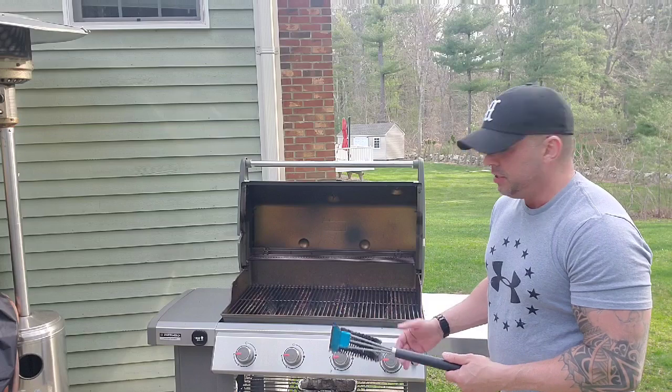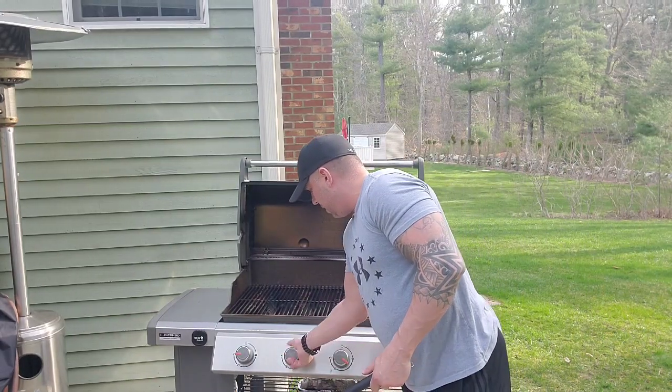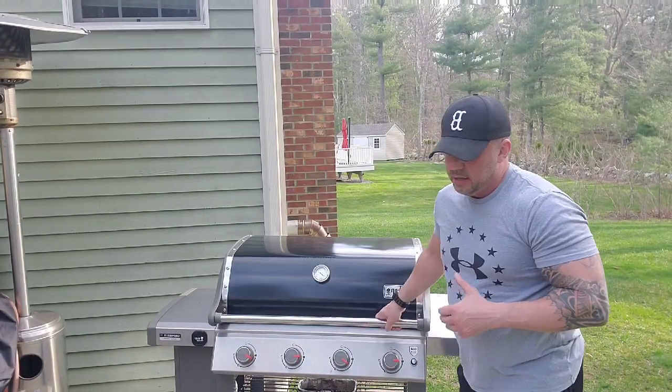Whenever you have one of these grills, make sure as soon as you're done you crank it all the way up to hot, give it about two minutes to get super hot, and then clean it right away while it's hot. If you wait until it cools down and come back to clean it, it's already hardened on there. I'm going to clean this out real quick, then bring the steak tips in. The rice is on right now, and as soon as that's done we'll put the salad and rice out and plate this up.